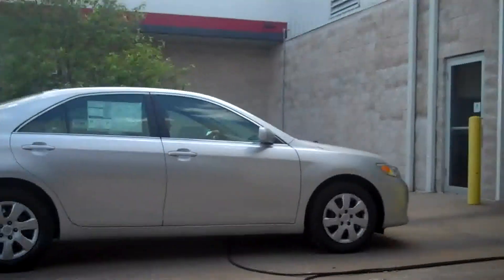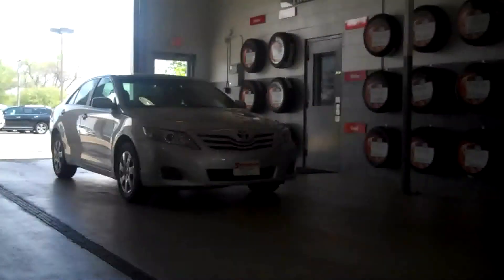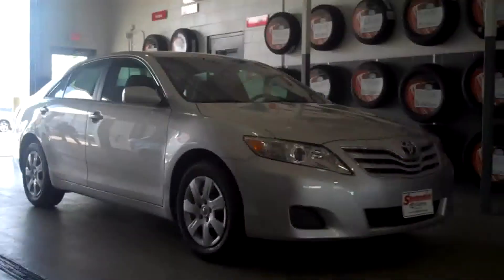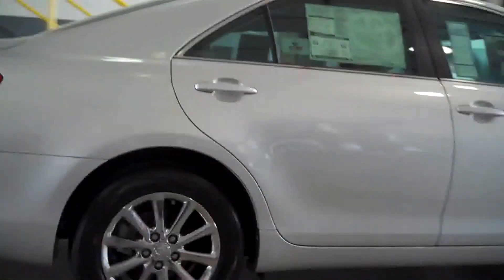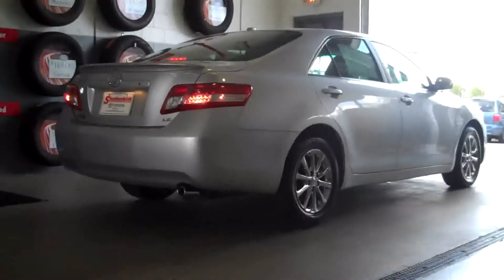What I showed you earlier was a 2011 Toyota Camry LE — kind of like a lump of coal. It's got great value, but it's not just all that. What I'm going to show you now is a little bit of pressure applied to that lump of coal. Pow! A diamond. Diamond in the rough. A little bit of pressure applied to that coal and look what happens.